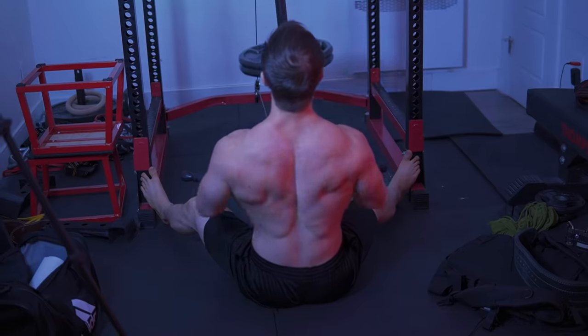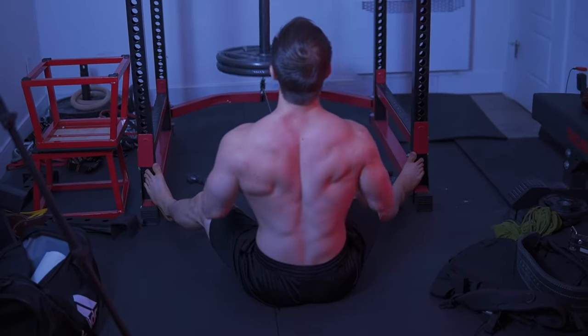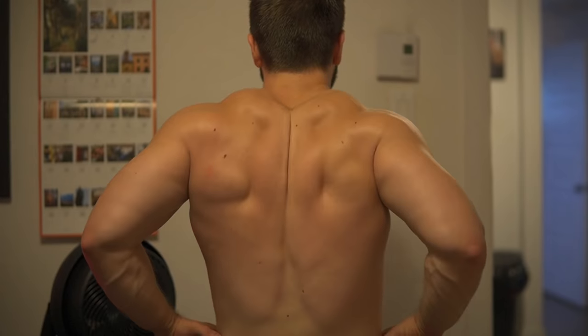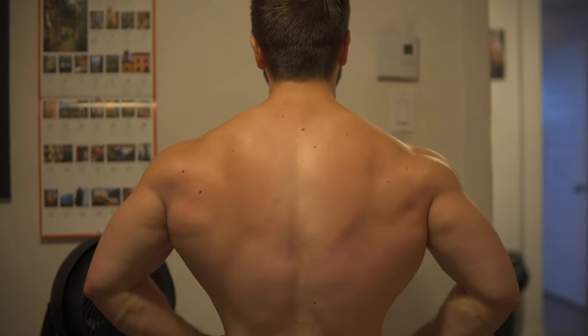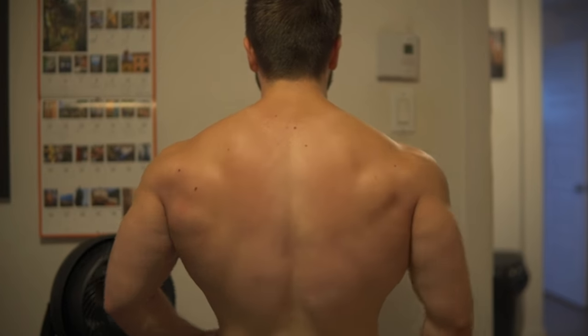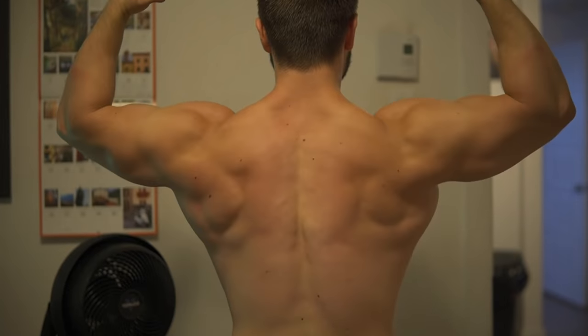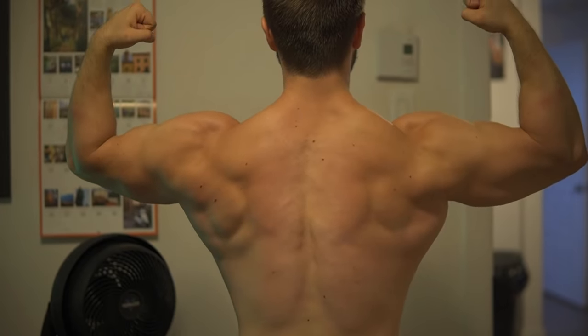That said, you have to ask yourself: why are you rowing? What are your number one goals? In my case, I try to maintain a balance of all movement patterns. So if I'm doing a lot of horizontal presses, I want the equivalent volume in horizontal pulls — sometimes even more. I'm doing this specifically for upper back hypertrophy, to prevent kyphotic posture and look yoked.